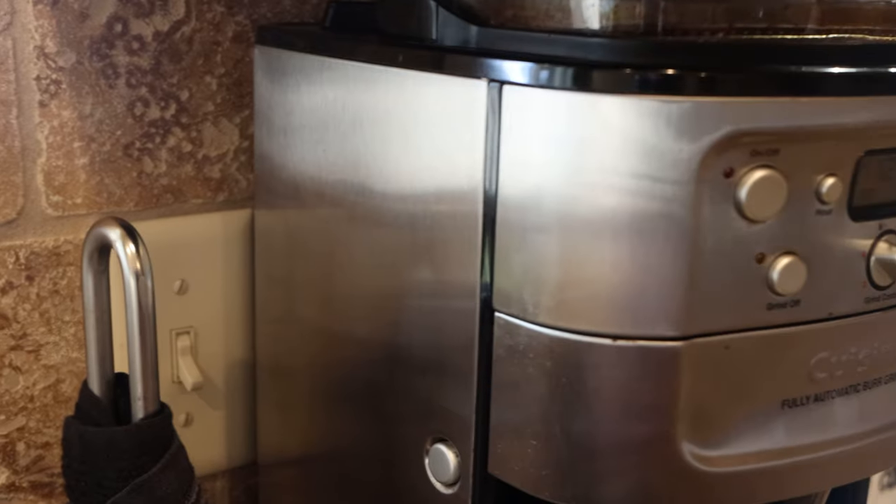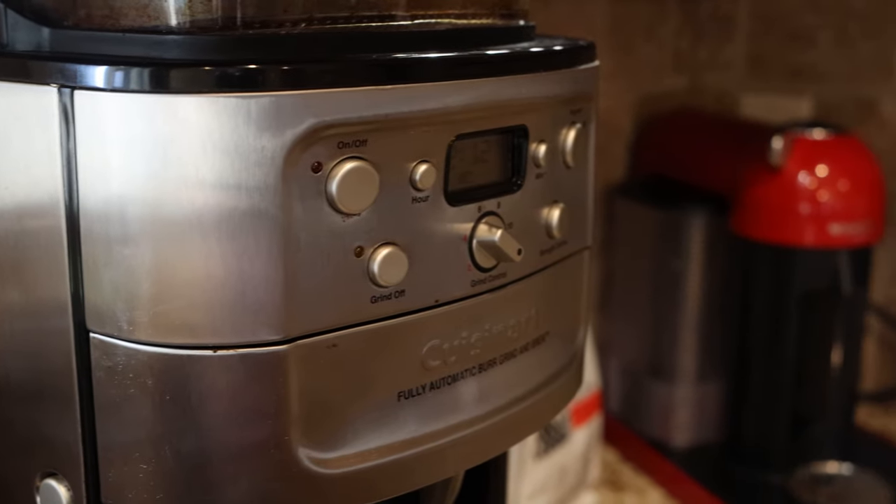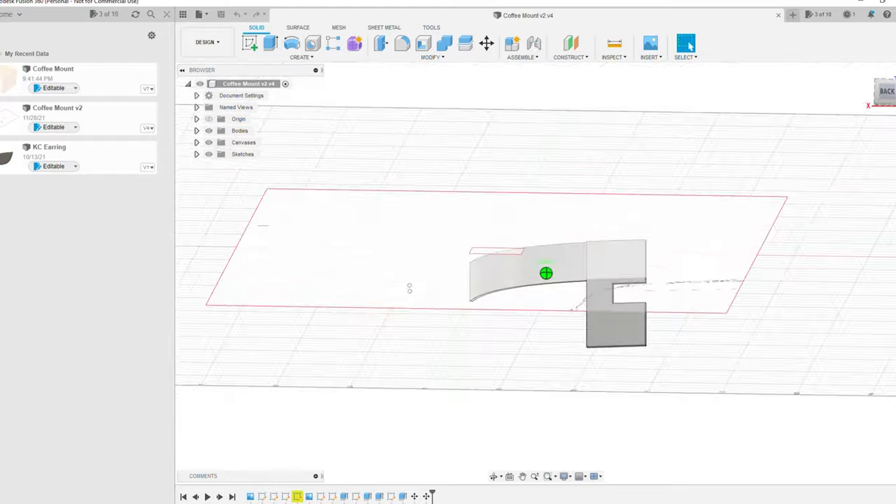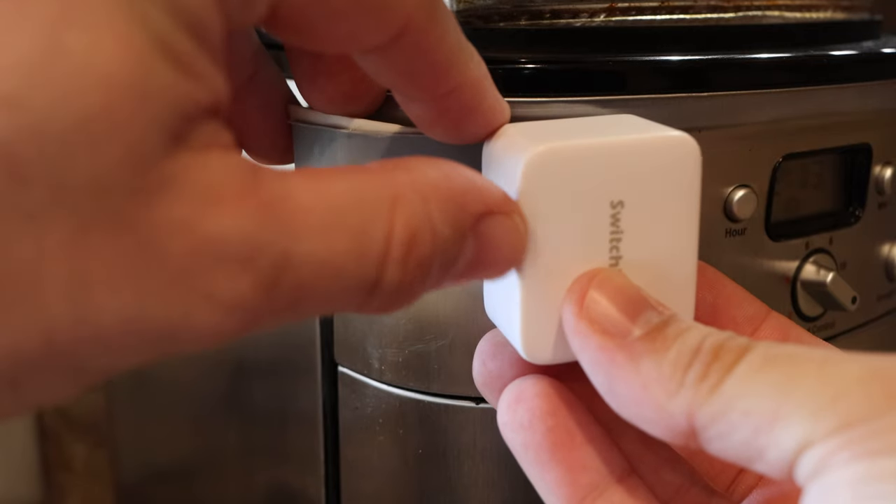After receiving the package, the first thing I wanted to do was slap one of these on the coffee pot. Unfortunately, because of the curved design, there wasn't a great surface to stick the bot and maintain enough force to press the button. After a couple of presses it would have just fallen off. So I turned to my 3D printer — this is the first time I've actually designed something from scratch. After a few iterations I came up with a simple curved bracket with a cutout for the SwitchBot, secured with double-sided sticky tape. It's been working well the last couple of days.